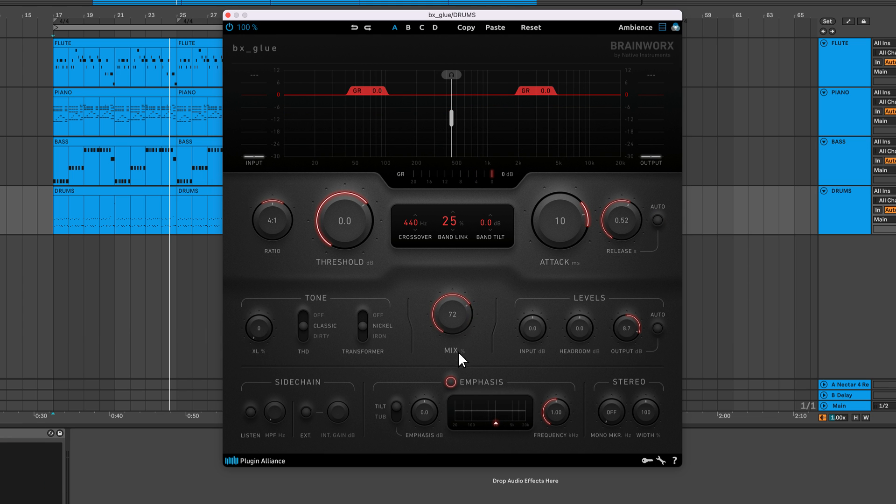You've got a mix knob that allows you to control the blend between the unprocessed and processed signal. This lets you apply parallel compression within the plug-in instead of using an aux track. It's common to over-compress drums and blend in the dry signal to reintroduce transient material. This will give you a big and full drum sound that still feels punchy.